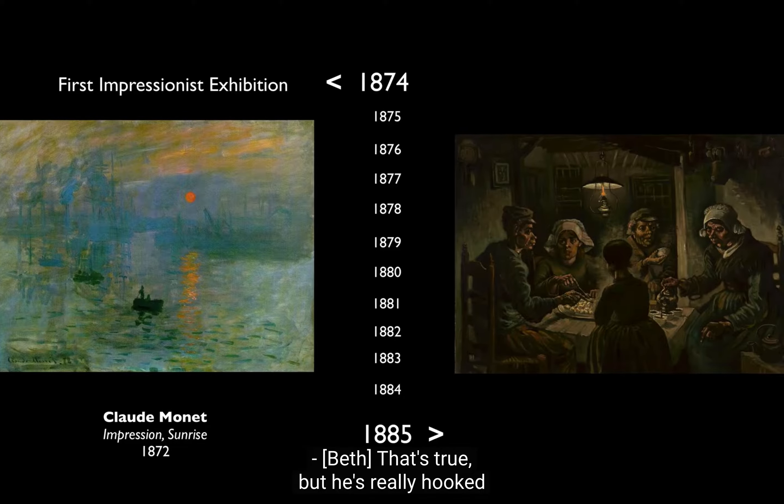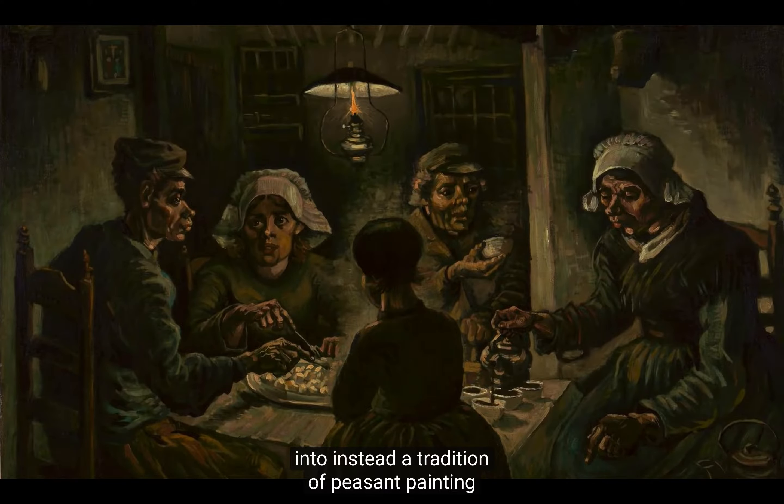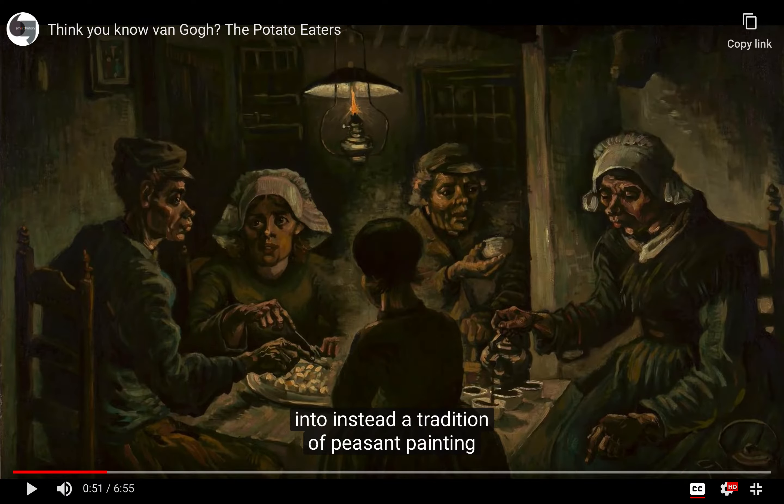But Van Gogh was really hooked into, instead, a tradition of peasant painting.